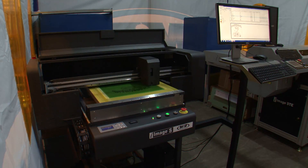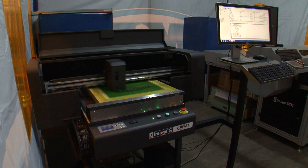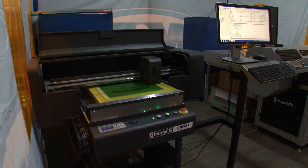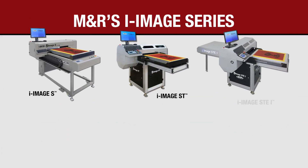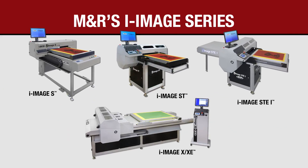Since every CTS-generated screen is automatically pre-registered for M&R's Tri-Lock registration system, on-press registration is blazingly fast. iImage S is part of M&R's iImage series, the world's most popular and versatile line of computer-to-screen imaging and imaging exposure systems, and there's a model to suit virtually every requirement.